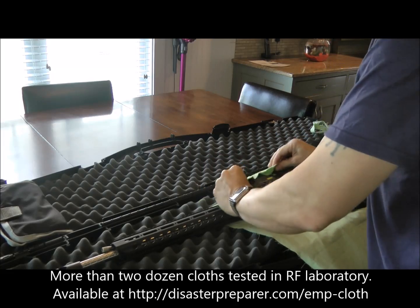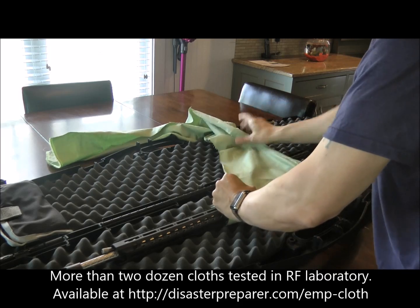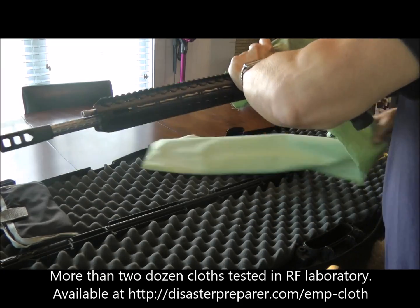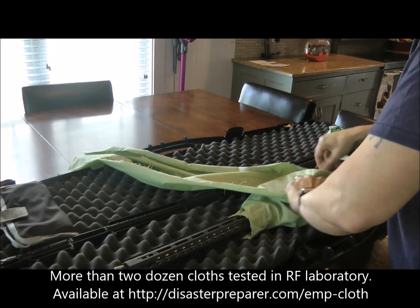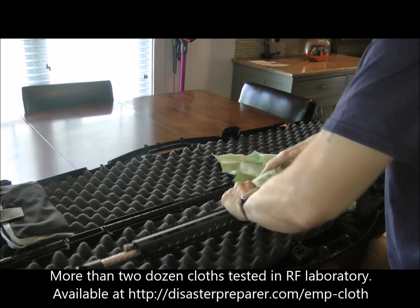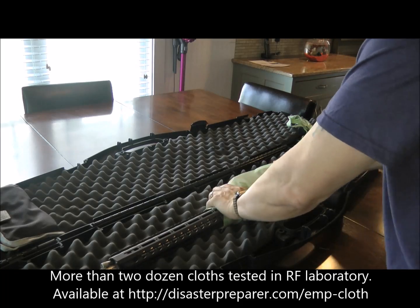Just set this in here and try to wrap it as snug as you can. You'll end up with a couple of layers around the device, which is great. Just kind of wrap it — there's no magic to this, it's not critical that you get it one way or the other. Even two or three layers will be plenty. Just snug it around and get it nice and snug.